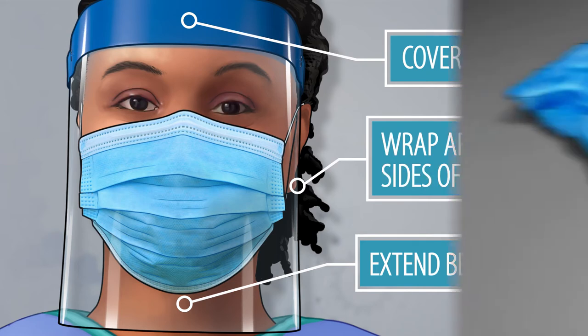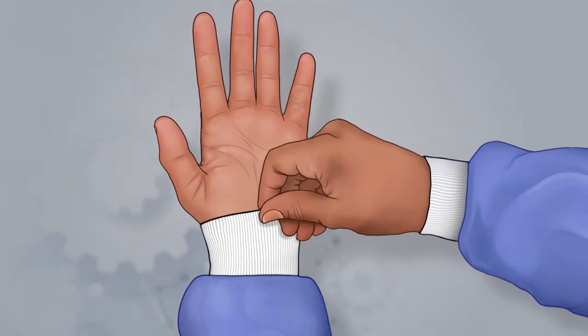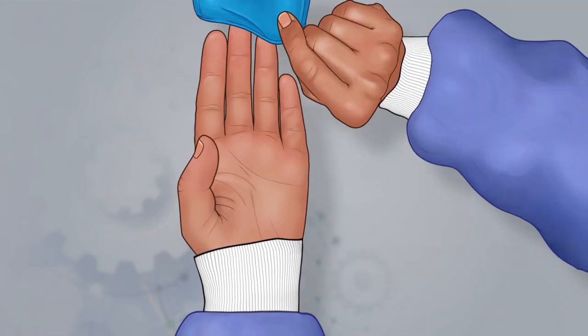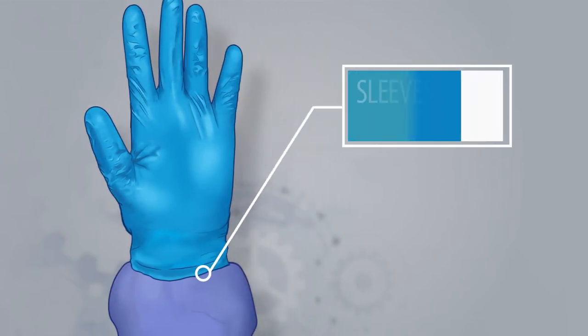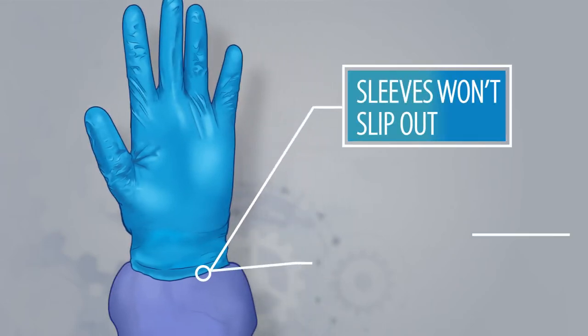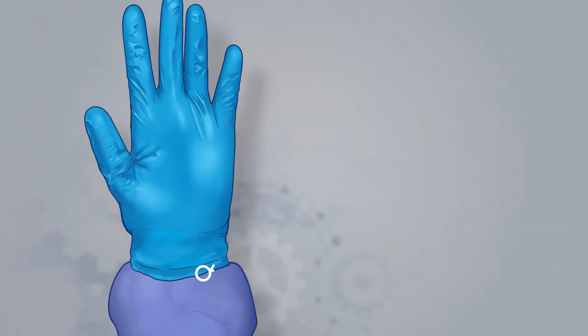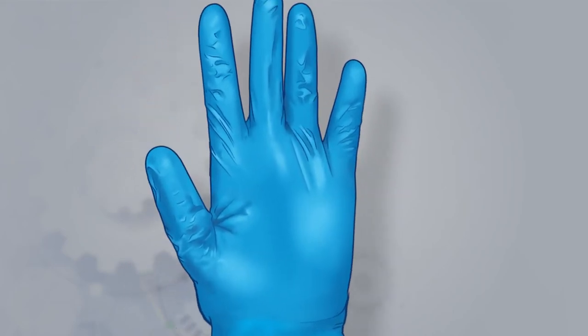Finally, put on your gloves. First, pull the gown's knit cuff down around the palm of your hand, and then pull the glove over, not under, the cuff. This helps ensure your sleeves won't slip out and the knit cuff won't be exposed to hazardous materials during work. Ensure yet again that there are no punctures or tears in the gloves prior to beginning work.